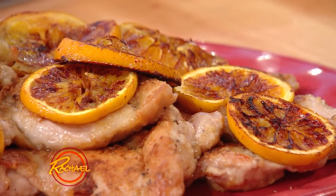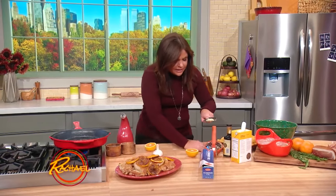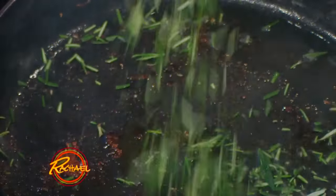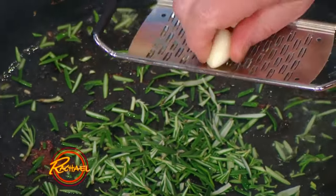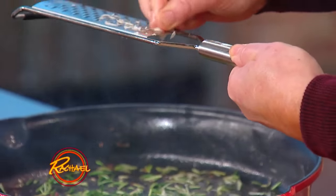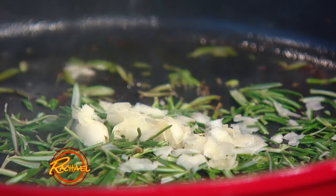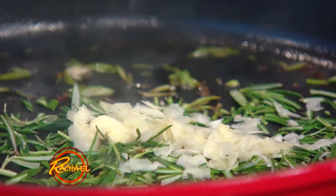Then we're going to take a little bit more olive oil in the middle of the pan, and we're going to add a ton — a big fat handful of coarsely chopped rosemary. And we're going to add lots of grated or chopped garlic, three or four fat cloves. Smells so good.